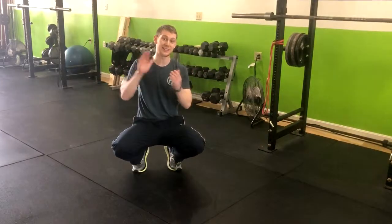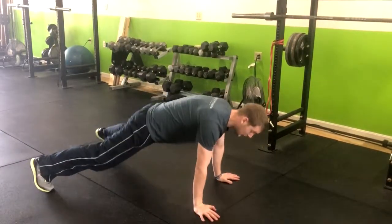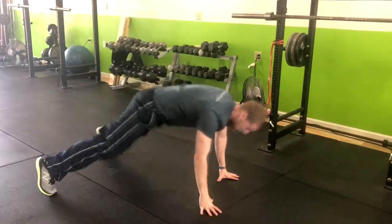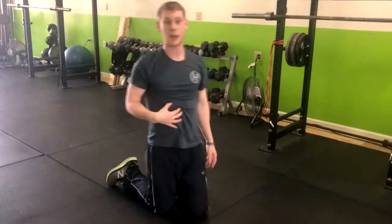This next exercise is the alternating toe touch in the high plank position. You're going to come to a high plank position, lock in that core, swing knees at the top, and we're reaching the alternating toe. We're working on shoulder stability and core stability as well, right in the entire body, so enjoy that.